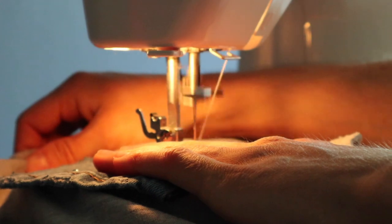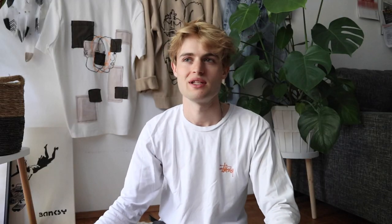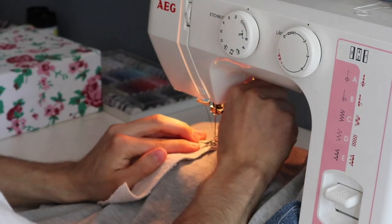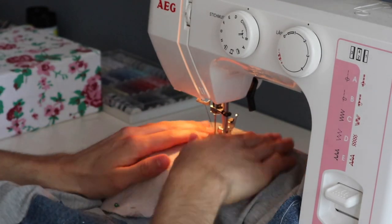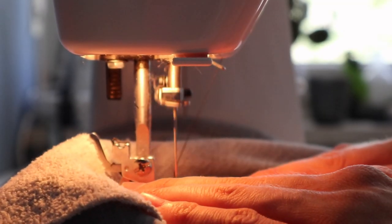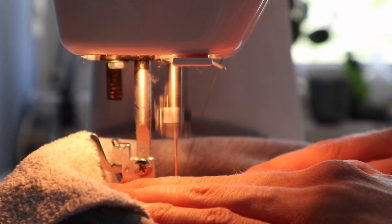For the towel patches I used a zigzag pattern. These are just details you don't have to do, but I feel it looks cooler and more interesting if you choose different stitching patterns for different patch materials.